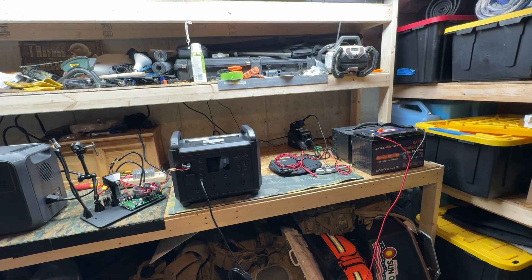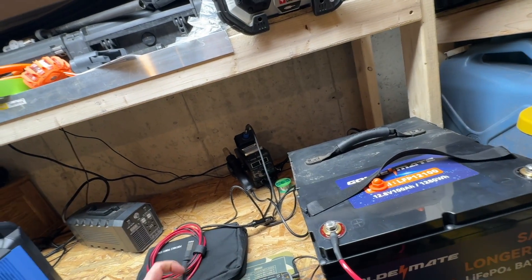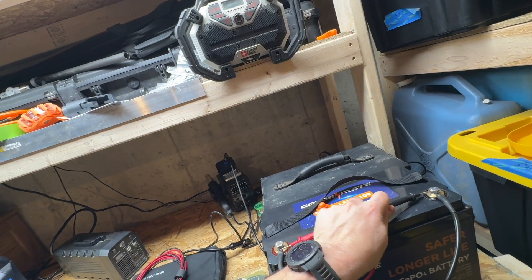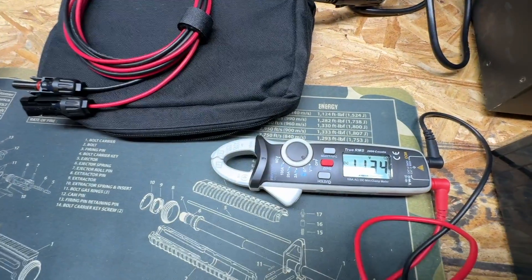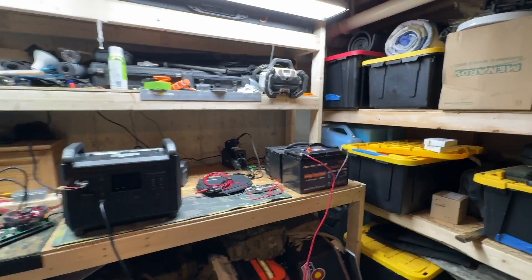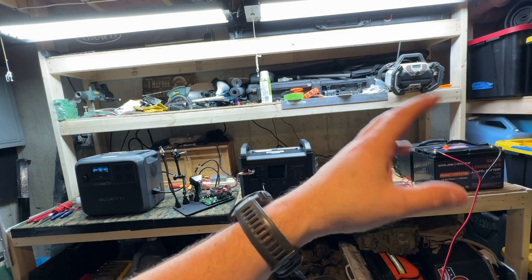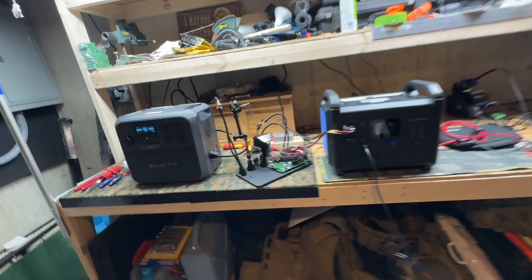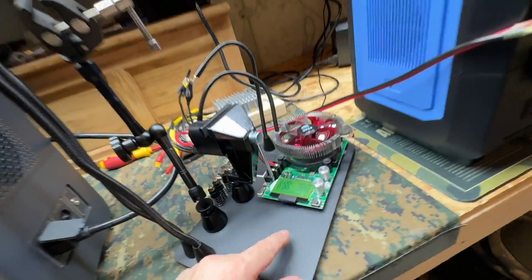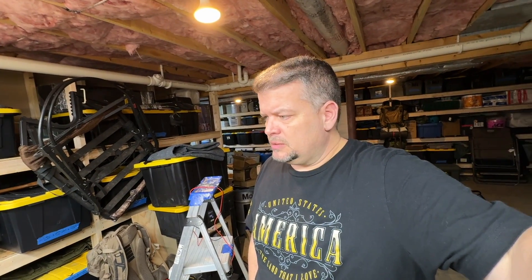I just wanted to share the results — it definitely seems to work just fine. Let me check how much voltage we have left in the battery. We've got 11.34 volts, so that's pretty well discharged. Towards the end of the cycle it was only putting in two or three watts, just trickling. But this battery and that battery at a 100-watt load took 21 hours, 56 minutes, and 30 seconds to run down. That's quite a long time.